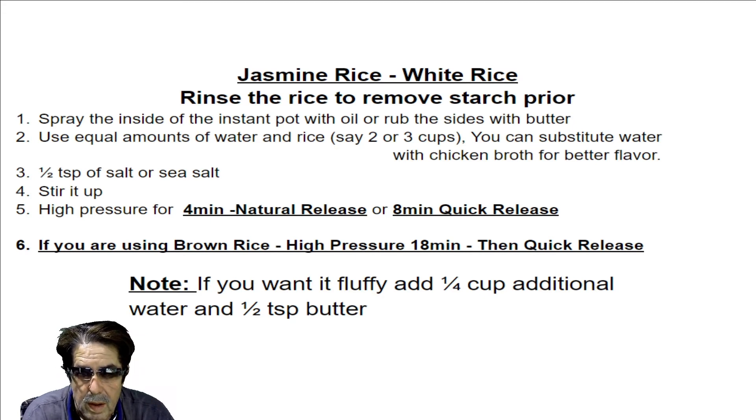For the liquid, you can use water — I do that a lot — but if you want to add more flavor, I tried using chicken broth instead of water one day and it turned out really good. Someone asked about vegetable broth or beef broth — I suppose those would be fine, but I haven't tried them yet.